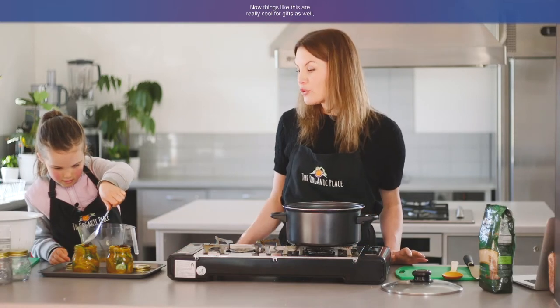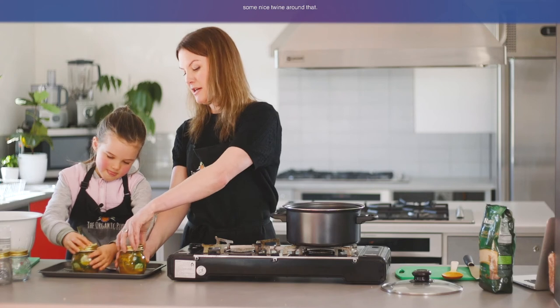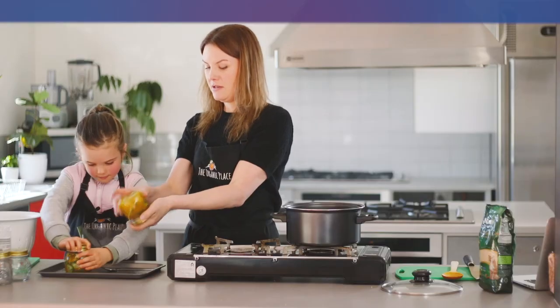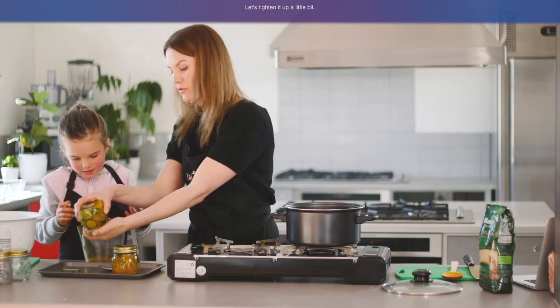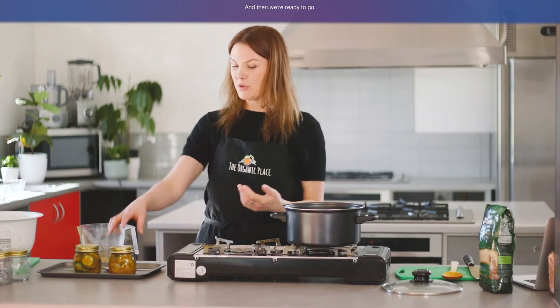Now things like this are really cool for gifts as well. So if you're looking for Christmas presents or something, homemade pickles, jams — anything like that — pop the lid on, get one of those cheesecloth bits of material, some nice twine around that, and it's a great gift. So we do them up really, really tight, turn them upside down for a second, tighten it up a little bit, turn it upside down and give it a shake. We can clean our hands and then we're ready to go.